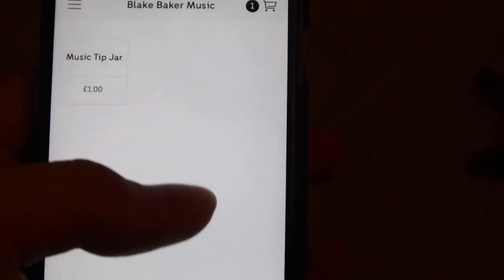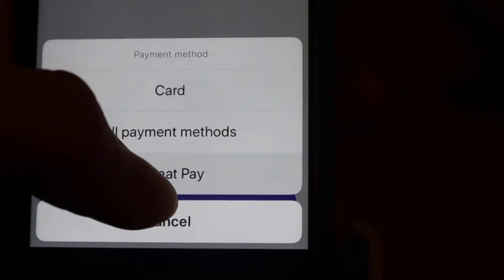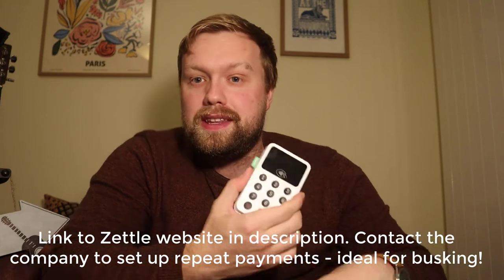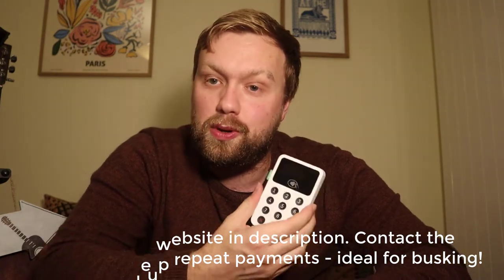There is one important thing I need to mention. For this reader specifically, if you want to set up repeat payments — in other words, someone scans their card, it processes, and then the payment resets for the next person — you have to get in touch with the company. So if you get an iZettle reader, I'll put a link in the description, make sure to contact them a few days before you go busking so they can update your app and set up repeat payments.